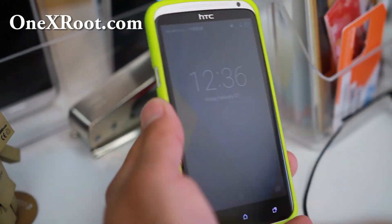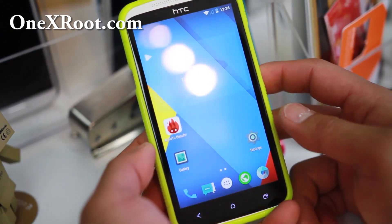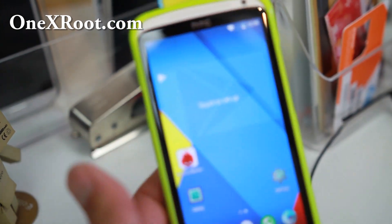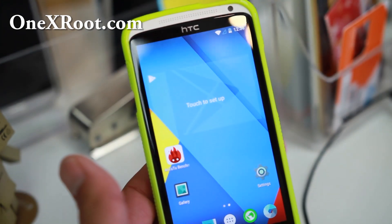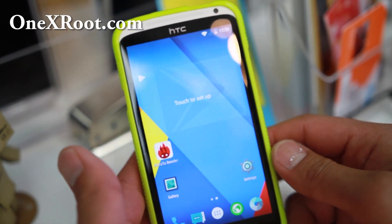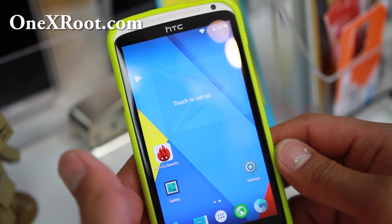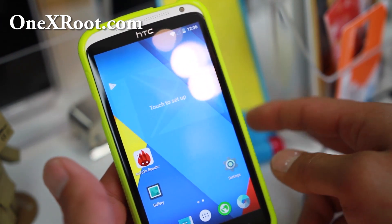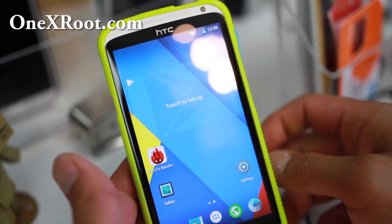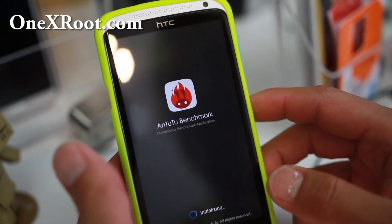Hi folks, it's Mastermind High on Android.com where we get on Android every day. We got the International 1X with an unofficial version of CM12. This is just as good, pretty much identical. If you want to see what it's like, see my previous video with the AT&T 1X or 1XL. I'll give you an Antutu 2.2 benchmark real quick here.